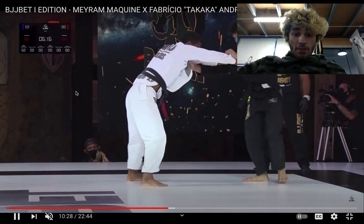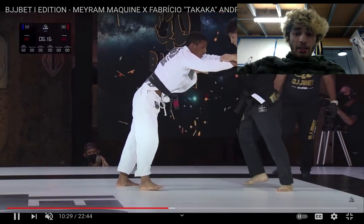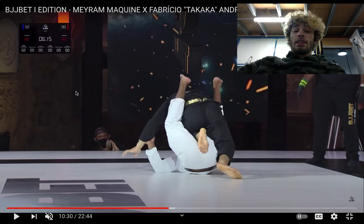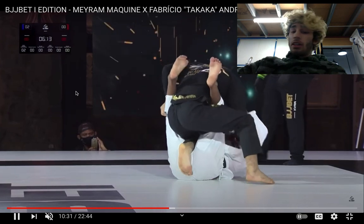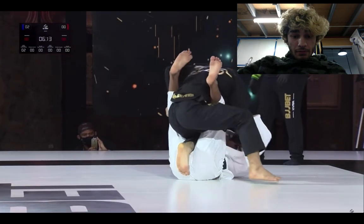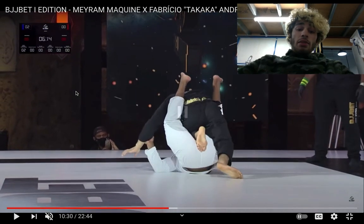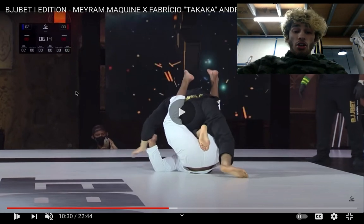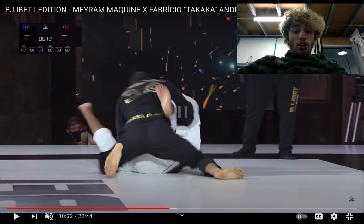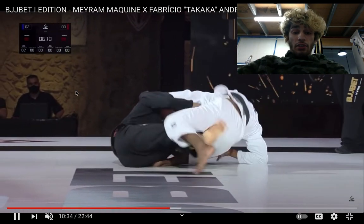Merriam switches his ankle — or Fabricio just brought up the other leg. They end up in that same position they had earlier. As we break it down: Merriam with his right leg is going to try and De La Riva over Fabricio's left leg. Fabricio tries to shin-cut over the top but ends up with both knees down, pretty much — his right knee just off the floor. Merriam uses that momentum to turn it into a scissor sweep. That was really, really nice — that was beautiful.